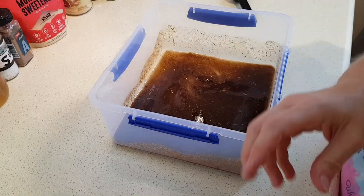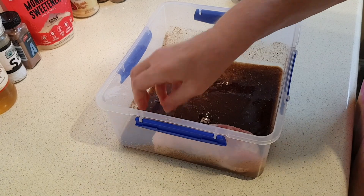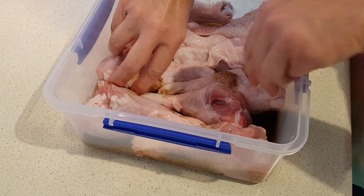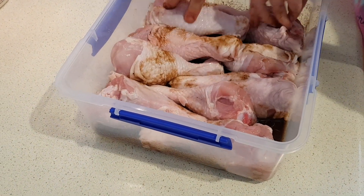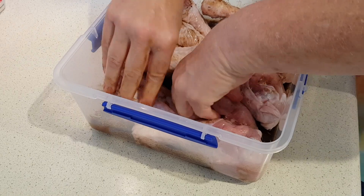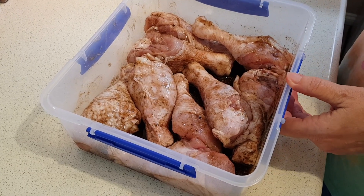Now we're going to add the chicken and mix it around to get it all coated really well. Go ahead and start putting your pieces in, then turn them all around to make sure they get well coated in the marinade.